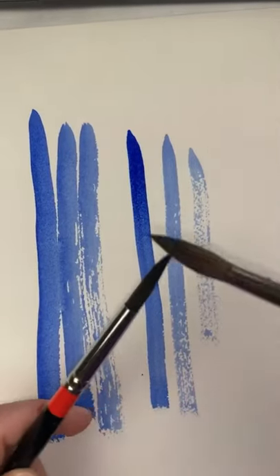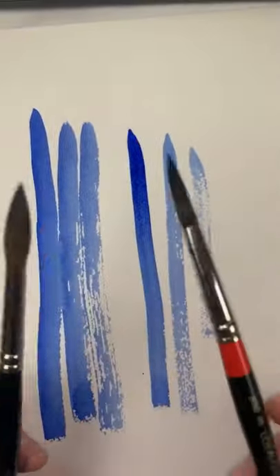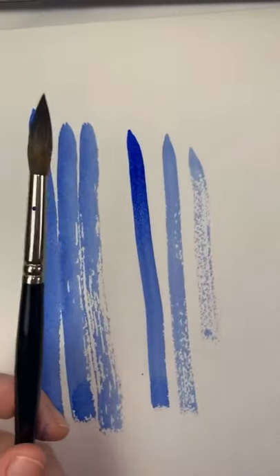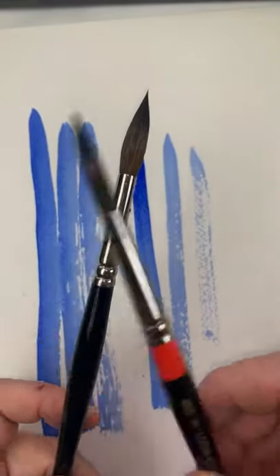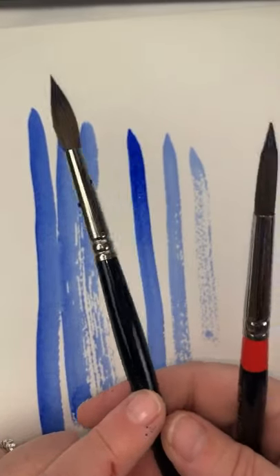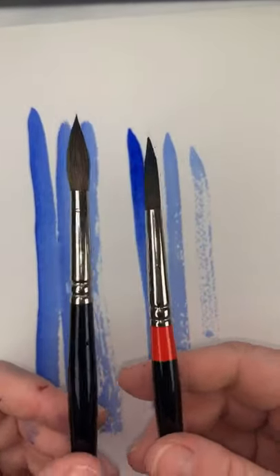They both have great snap — they snap back and they have great points. I really think that when you're first starting out, the synthetic brush will do everything that you need. Wait until you really know that watercolor is for you before you go and spend the hundreds of dollars on the Kolinsky Sables. That's my advice. You do what you want — you know what your budget is — but I really think that these are both really great brushes.